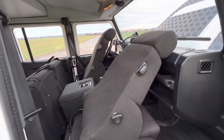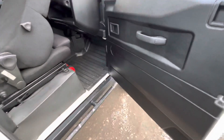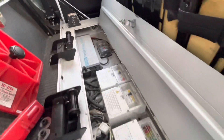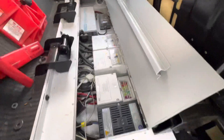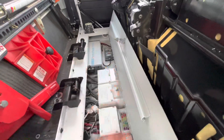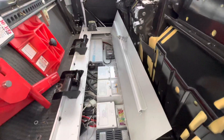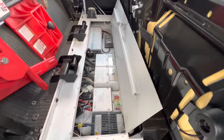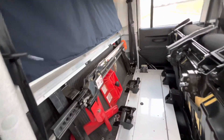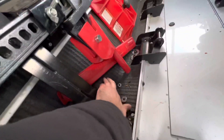If you fold the front seats like that, you can access all the electronics under the back seats. You've got the solar, all the electricity, including the inverter situated right here. There's a big jack here as well, and we have insulated this part.